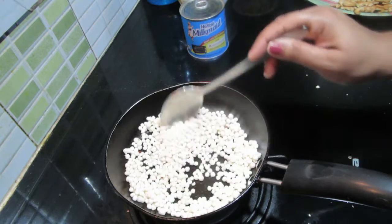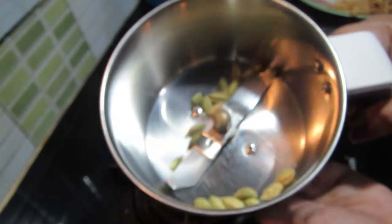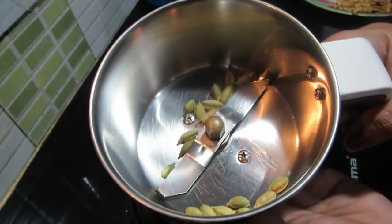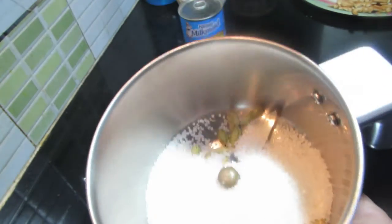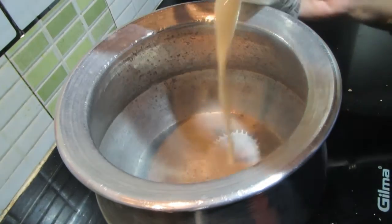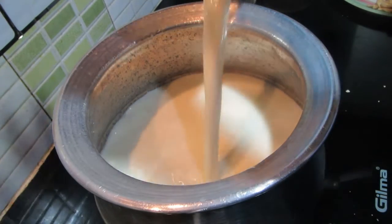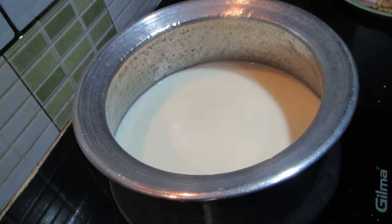I put a mixture on it. When we are done, it's time to mix it. I will mix it in the jar. I will put it in and mix it thoroughly. Put the semiya on the plate and cut it on the plate.